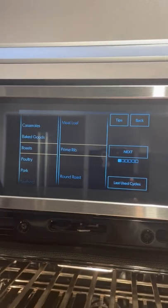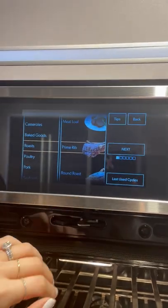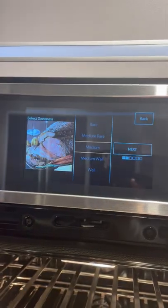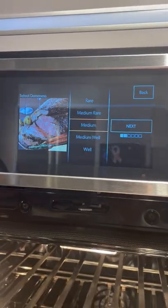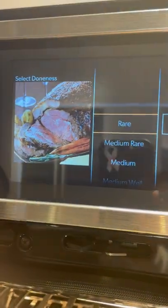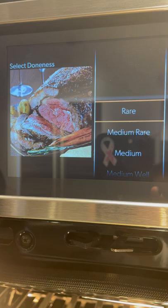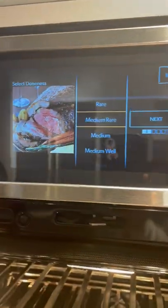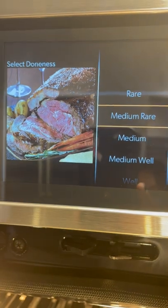For the purpose of our demonstration, what's most tricky to cook is roasts, and we're going to go with the prime rib. You hit select, and it even asks you how well you want your food cooked. It's intuitive — it even shows you in color with a picture of each doneness level.